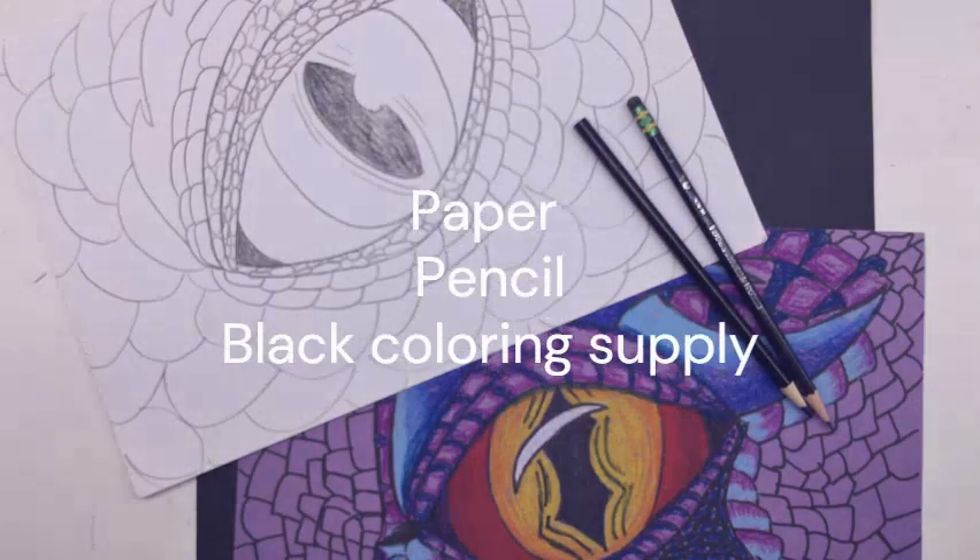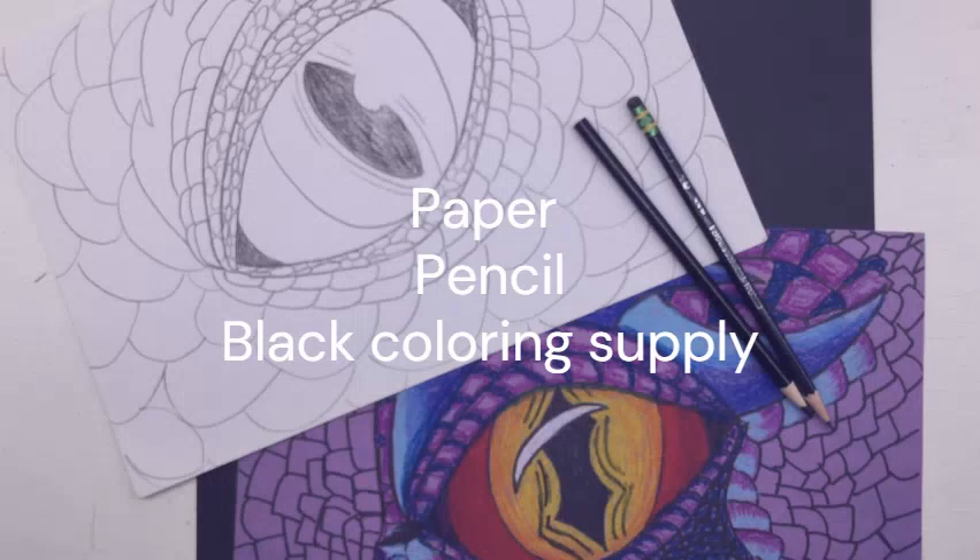The supplies that you're going to need is one sheet of paper, a pencil, and your black coloring supply.